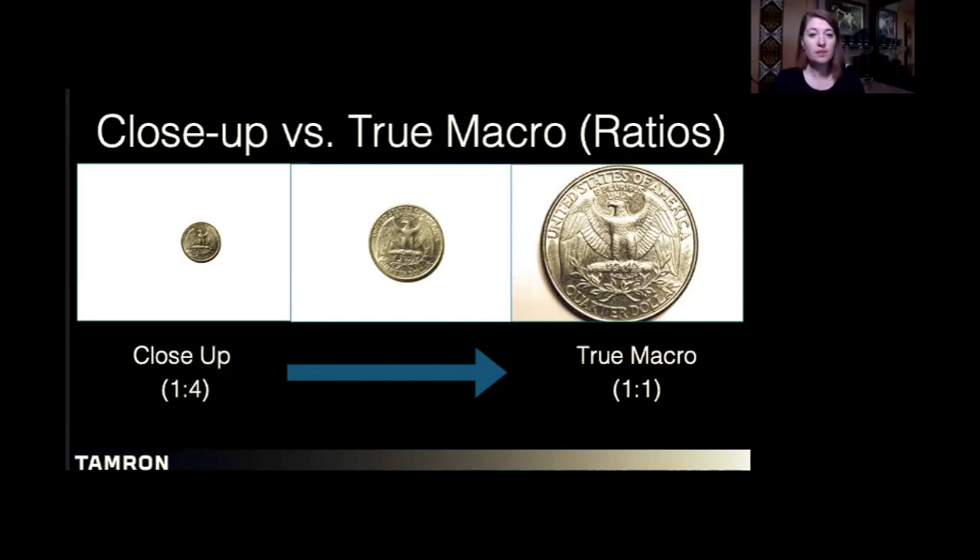The middle image is a one-to-two macro, or 50% life-size. That same quarter in a 16x20 print would be eight inches in diameter — half of its life-size representation. On the far left is close-up photography, which is technically any lens that can give you a representation of 25% of life-size, or one-to-four. That same 16x20 print would show a quarter of four inches in diameter. Think about the world in a four-by-six-inch section versus a one-by-one-inch section.